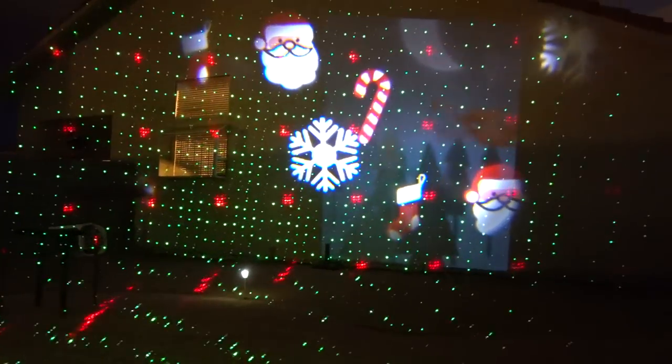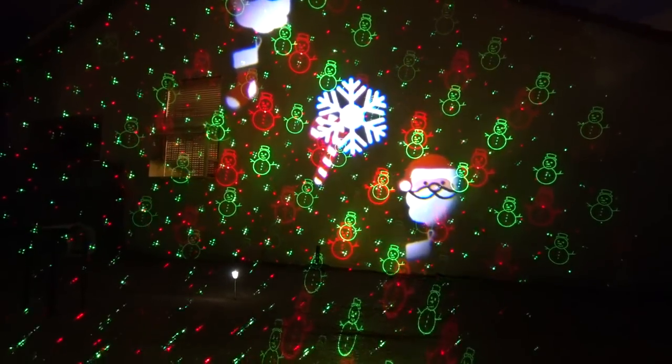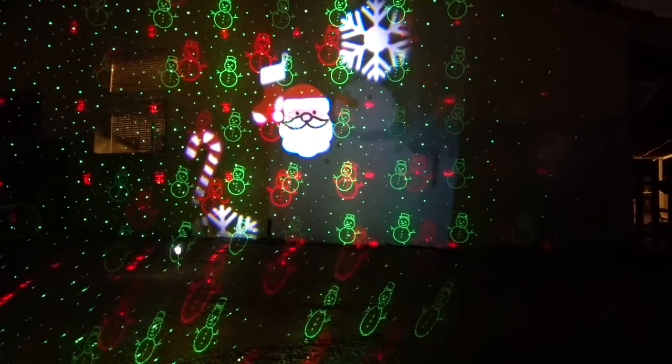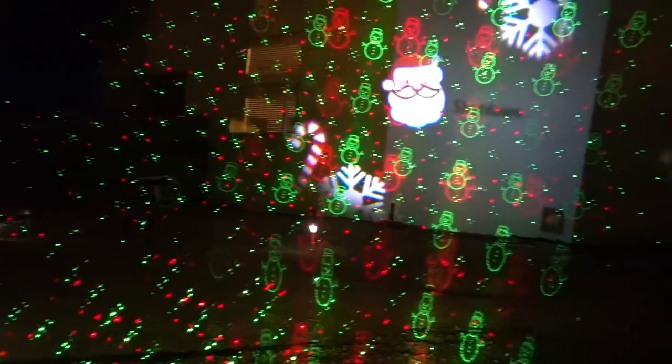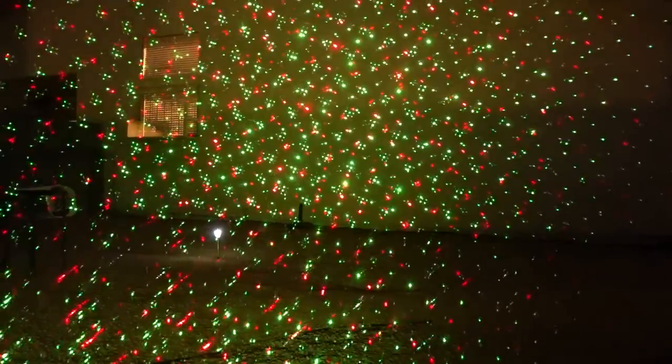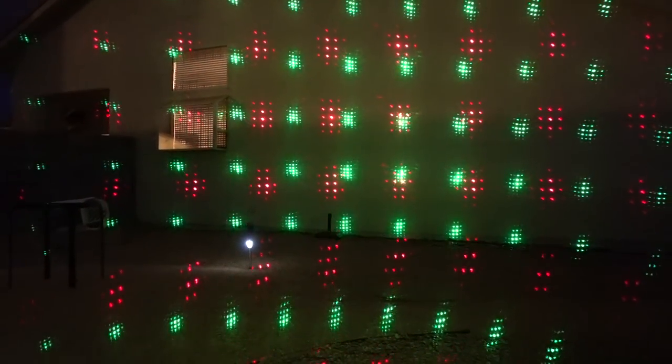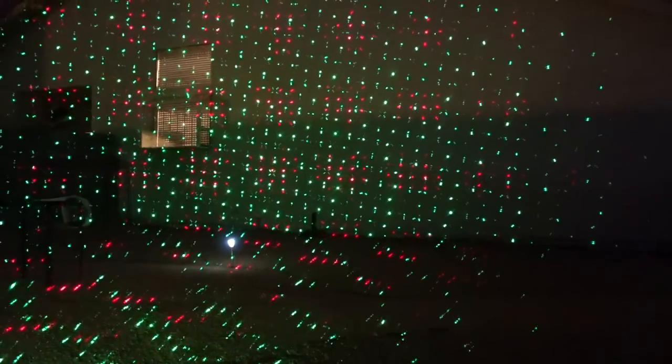Let's see what happens if we have all of them at the same time — Star Shower Motion, Star Shower Slideshow, Star Shower Laser Magic. Notice how the Window Wonderland just gets buried in all that because it's so dim. The Star Shower Slideshow is the brightest. Let me turn the Window Wonderland off, and then the Slideshow off — because those look the same to me. This is one of the options on the Star Shower Laser Magic and the original Star Shower Motion together. That's just the Laser Magic, and then that's just the Star Shower Motion — not exactly the same, but very similar.